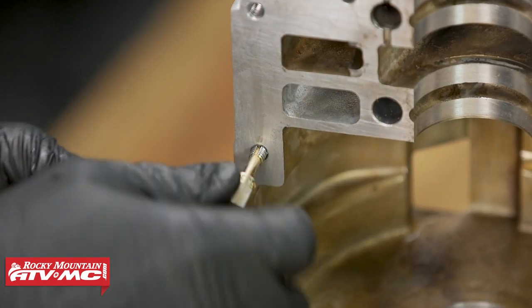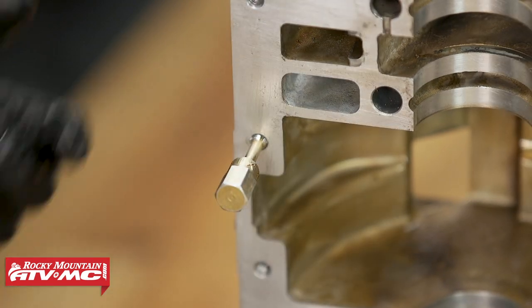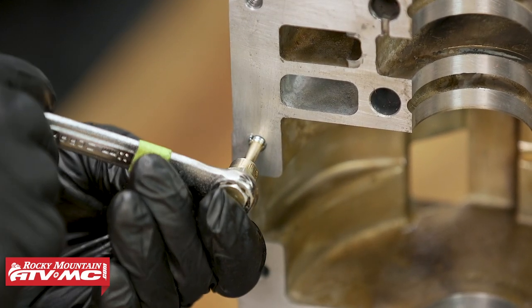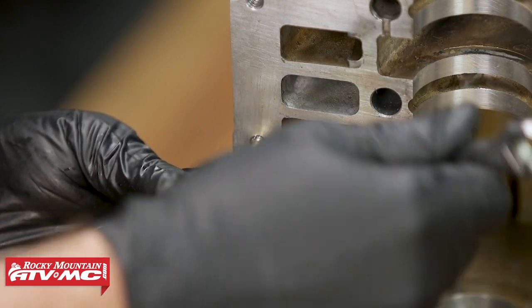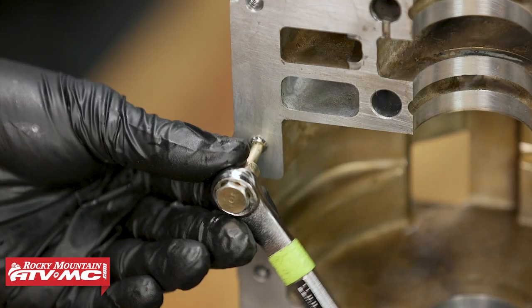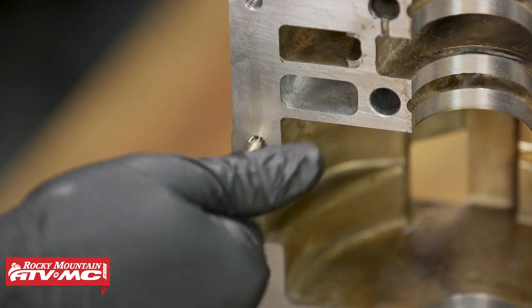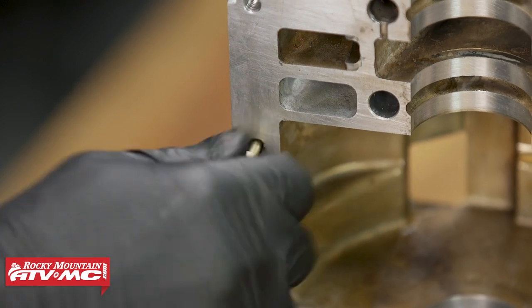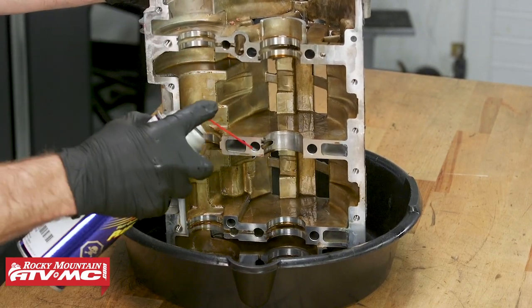If you run into one of these bolt holes where the tool doesn't want to screw down easily, just take a wrench and work it past that rough spot — go forward maybe a quarter of a turn and then back it off, and keep working it forward. Once you're through that rough spot, you can verify that everything is smooth. Once you're done cleaning all these bolt holes, you can do the final cleaning and spray everything off really good.